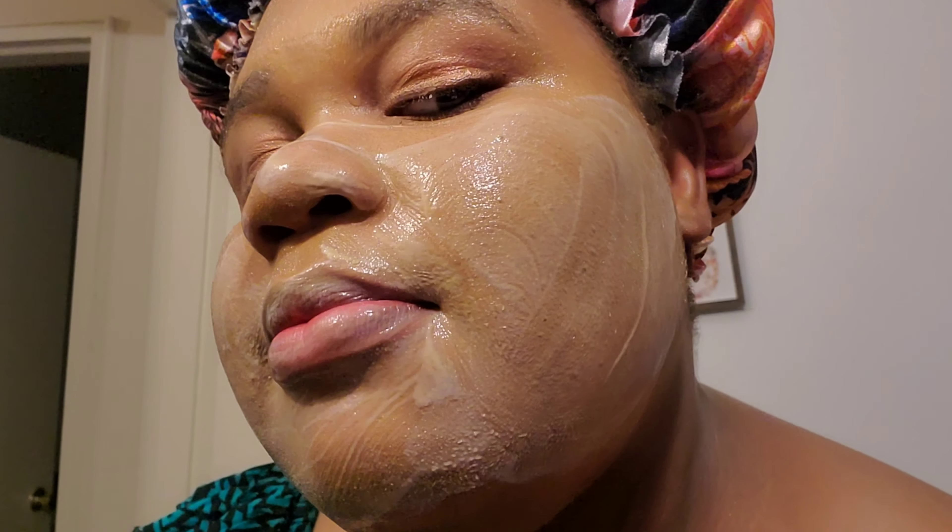With the cleansing balm, just wet your face first. Take out just a little bit — you don't need a lot. I like to rub it in my palm like that, and just rub it on my face. Immediately you can see the melt — immediately you can see it working.